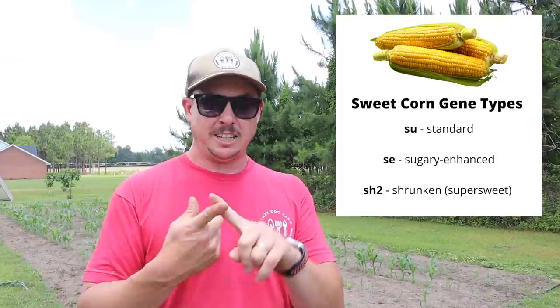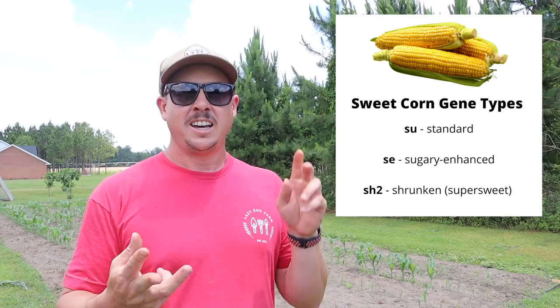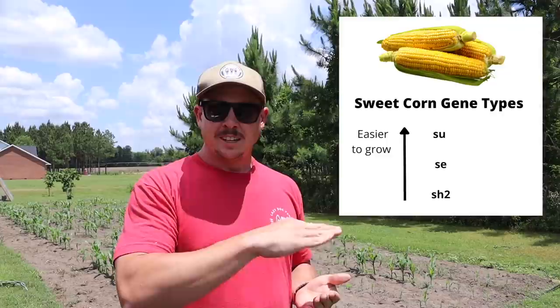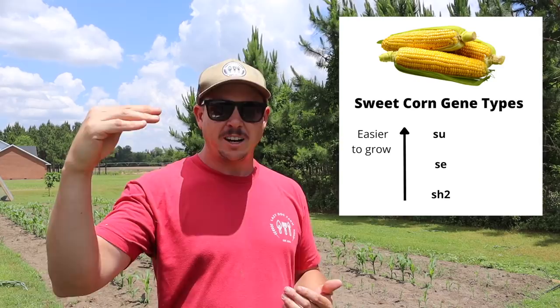As far as sweet corn goes, that's where things can get kind of technical, complicated, and confusing for some folks, but I'll try to explain it as best I can. You've got three main sweet corn genes: the SU gene, the SE gene, and the SH2 gene. The SU gene is considered the standard gene, SE stands for sugary enhanced, and then SH2 is basically an abbreviation for the word 'shrunken.' I like to look at this as a continuum from SU to SE all the way down to SH2.